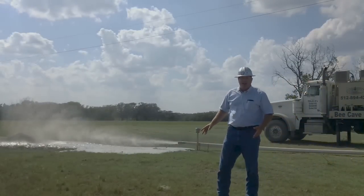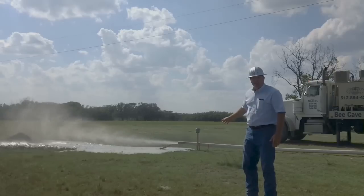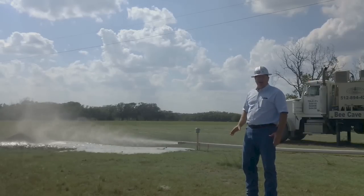We're down to about 430 feet right now and it's making about 7 gallons a minute. We're just into the top of the zone — we're going to go a little deeper, see if we can get a little more production out of it.